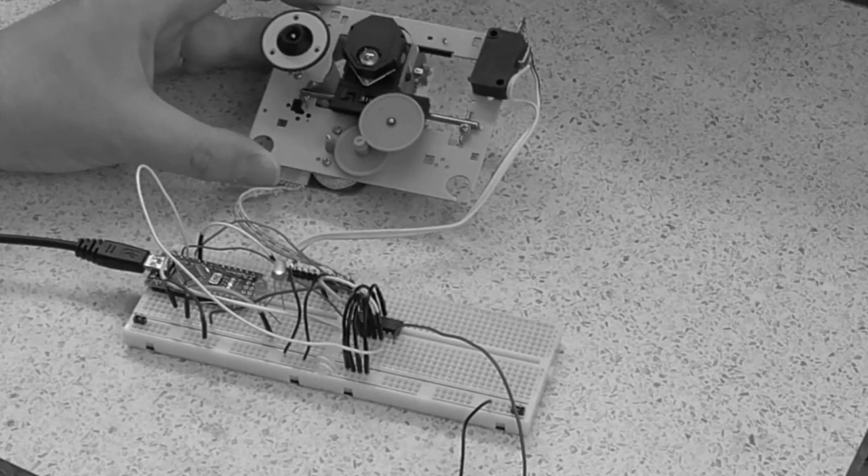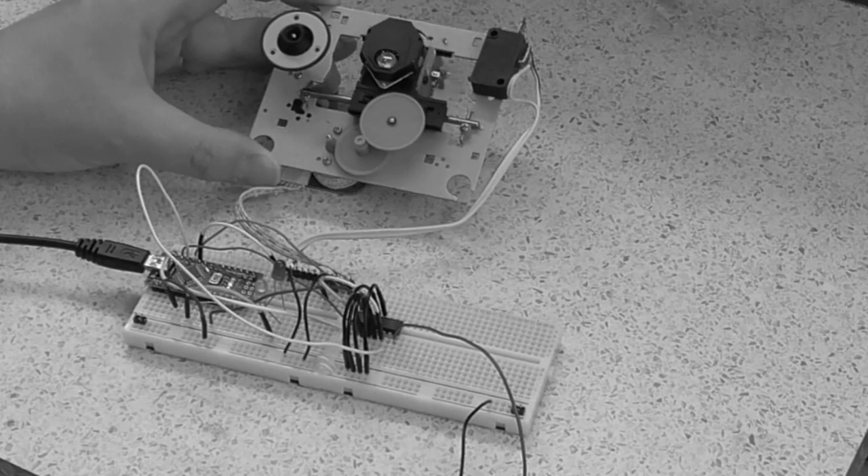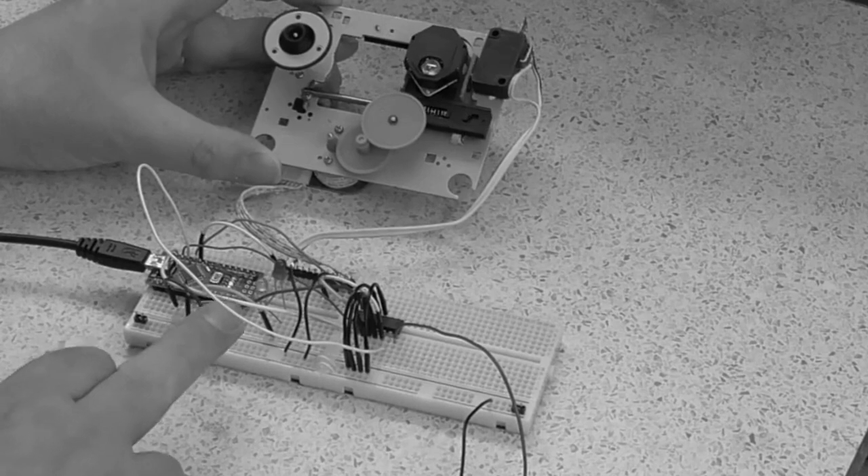I did show the drive mechanism and the associated electronics in a video way back in 2018. However, all I had it doing in that video was just driving the carriage back and forth.